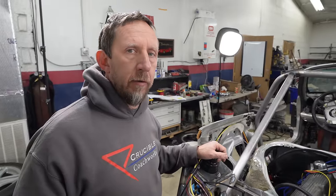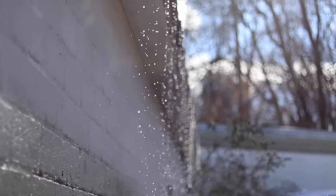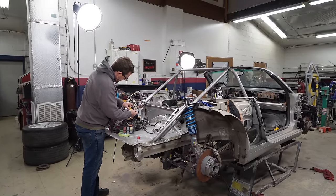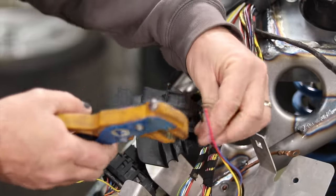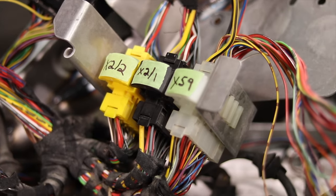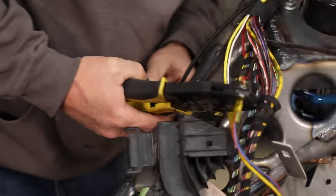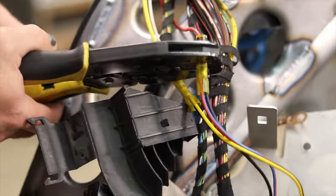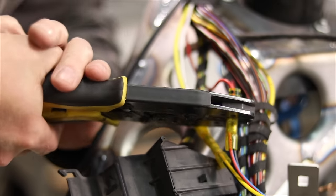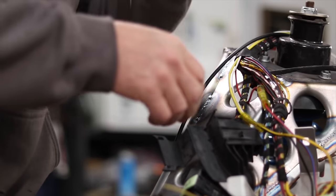I'm wiring up the trigger for the fuel pump relay, which just so happens to be tied into the cooling fan relay, so we'll power them all up at once. It does not want to crimp and won't release until it gets crimped. Boom — okay, that's the release.